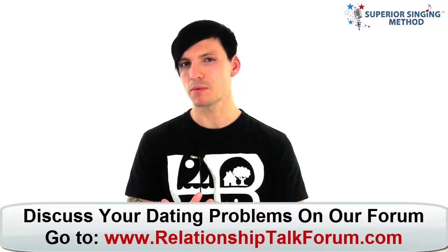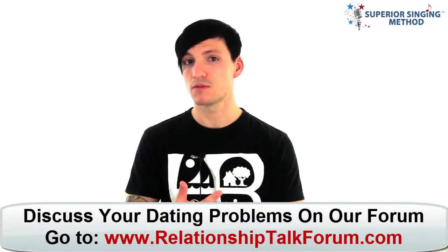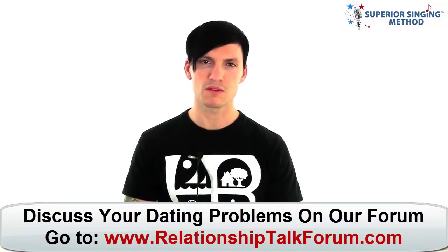First of all, understanding the voice. There are probably three main things I think: understanding the voice, learning proper technique, and doing vocal exercises. The last one I'm going to give you is that vocal exercise.